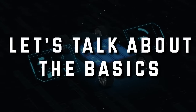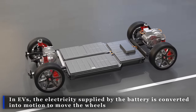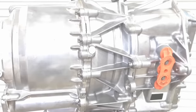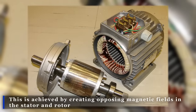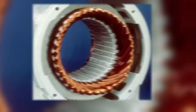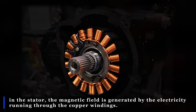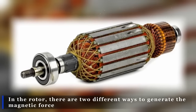Let's back up and talk about the basics of electric motors. In electric vehicles, the electricity supplied by the battery is converted into motion to move the wheels, and these new Tesla engines are taking that process to a whole new level. This is achieved by creating opposing magnetic fields in the stator and rotor — the push-and-pull force between these fields is what makes the rotor rotate. In the stator, the magnetic field is generated by electricity running through the copper windings, while in the rotor there are two different ways to generate the magnetic force.